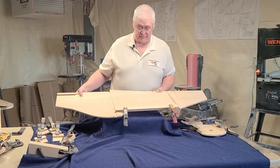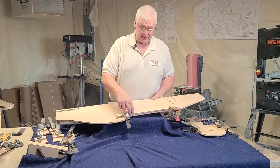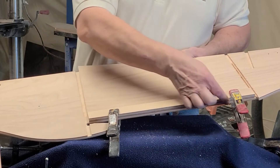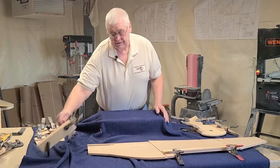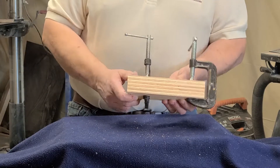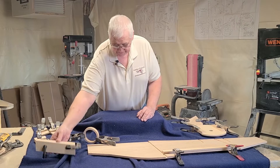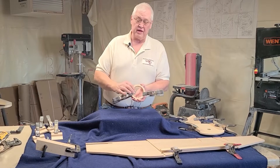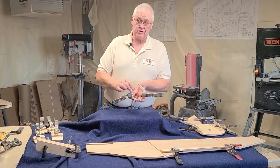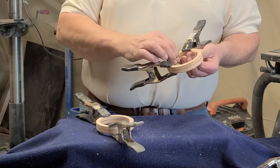First, I clamp the wing doubler onto the fuselage — let it dry, make sure you have no glue coming out of this edge here. You take your five landing gear blocks, glue them together, let them dry. You take your four wood rings that are for the hubcap adapters; you glue two of those together, so you have two pairs of two rings each.